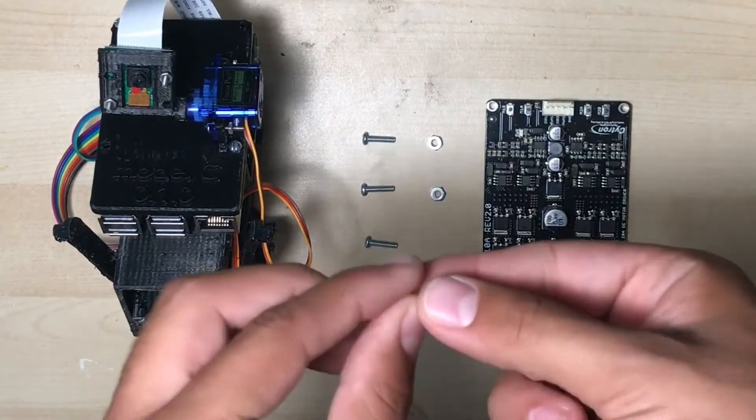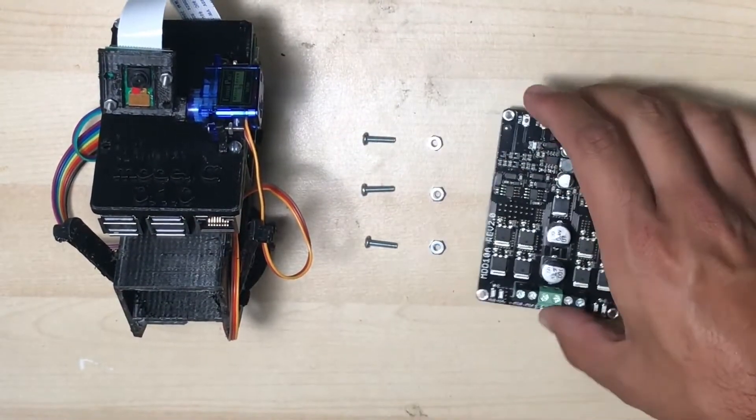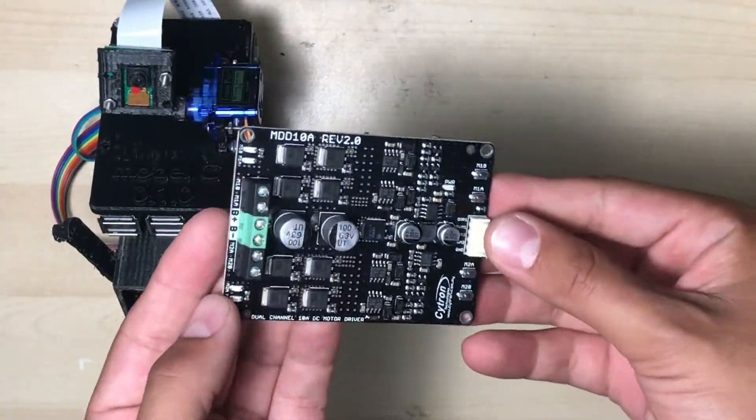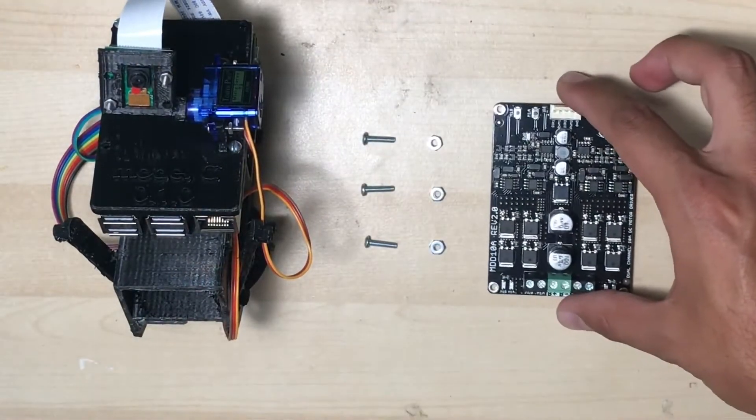You'll also want three 4-40 nuts. And just for reference, this is a Cytron 10-amp dual-channel reversible motor driver. They're really cool, really reliable, and we get ours from Robot Shop.